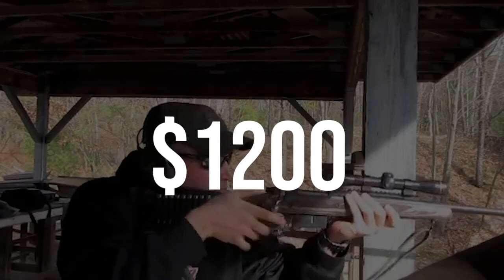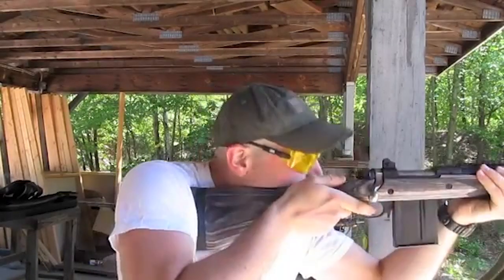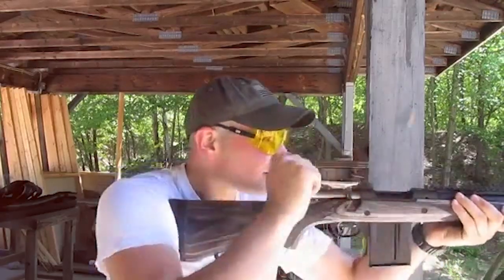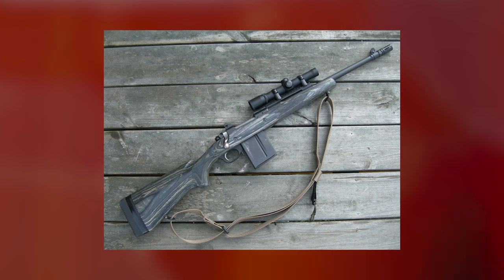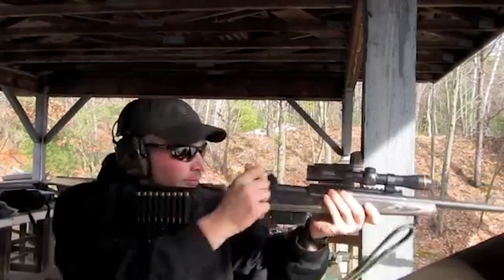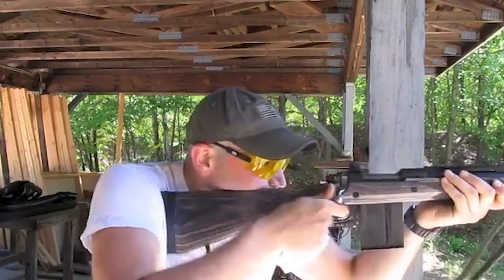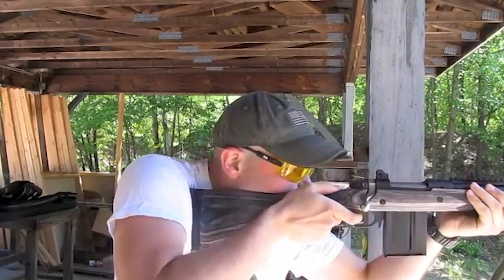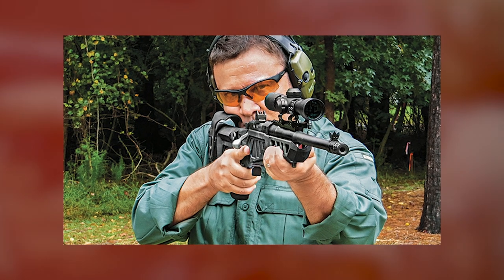Number 6: Ruger Gunsight Scout Rifle, $1,200. Ruger developed their own scout concept and dubbed it appropriately the Gunsight Scout Rifle. Gunsight is, of course, the training facility established by Jeff Cooper. These scout rifles feature a forward-mounted Picatinny rail for optics, ghost ring backup iron sights, a detachable 10-round box mag (five-rounders are available), and a traditional scope mounting option. They are available in several different calibers. The rifle was developed in conjunction with the Gunsite Academy and features their name engraved on the receiver.